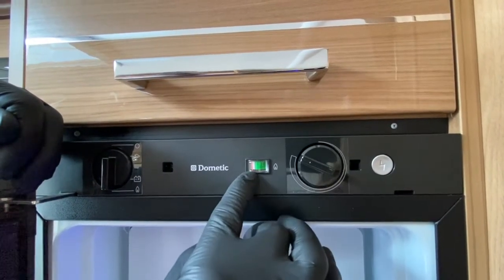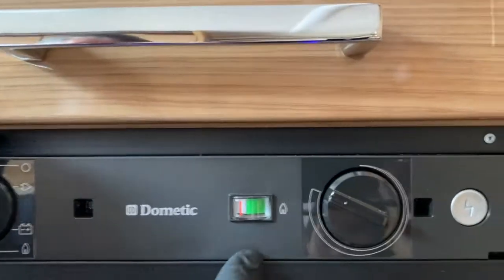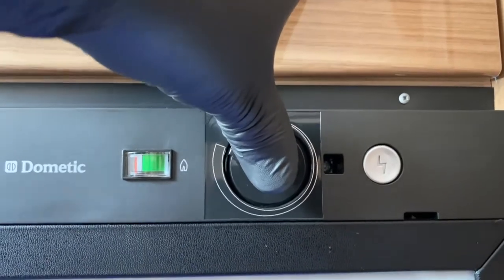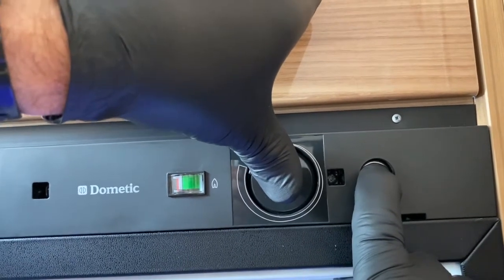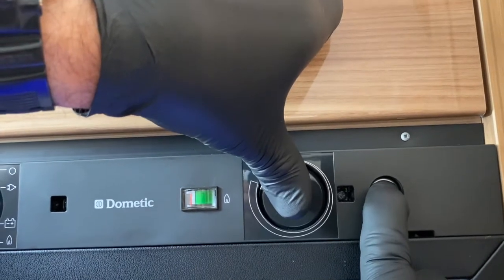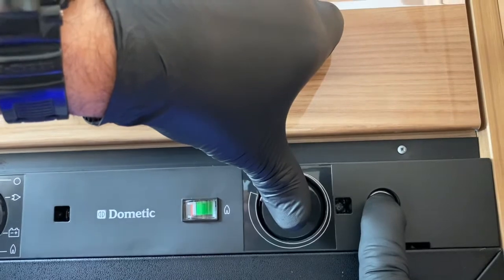This needle here will shoot up into the green when the flame has ignited. To get that flame ignition we need to press the thermostat in, and while that thermostat is pressed in we press the piezo - it's electronic ignition. You keep them both depressed. I can hear the igniter trying to work, and when I start to see that needle shoot up into the green I know I've ignited the flame.